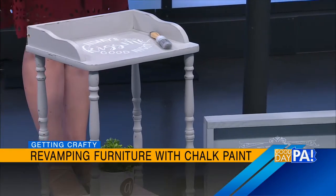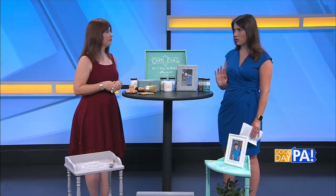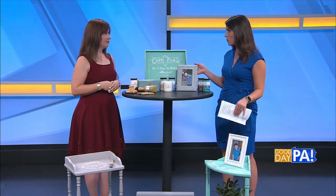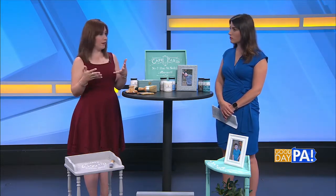They have some really intricate stylings. So talk us through the steps if we want to do something. With Facebook Marketplace and everything nowadays, you can find really nice furniture inexpensively. The first thing you want to do is if your furniture has some kind of glossy finish on it, like this one end table did, you want to do a quick sand because that's going to help the paint adhere better — it's not going to stay on if it's glossy. So sand the piece just to rough it up a little bit.